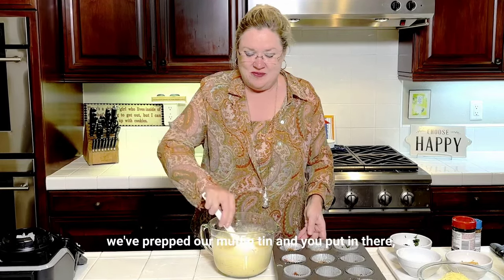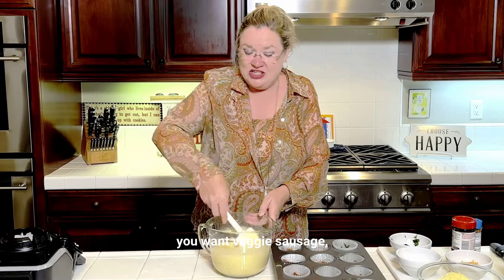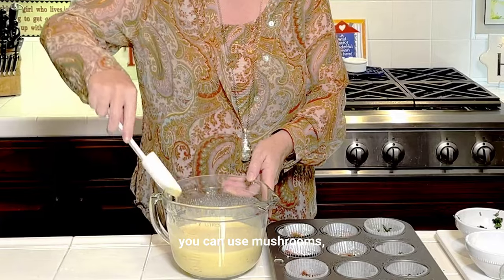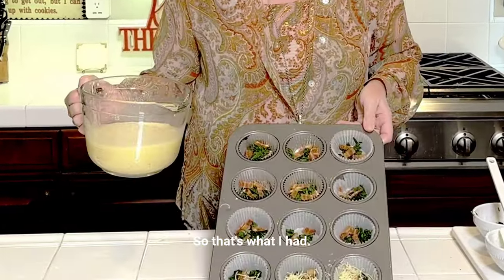Like I said, we've prepped our muffin tin, and you put in there whatever you like. You want veggie, sausage, whatever you like in your eggs. You can use ham, you can use mushrooms — whatever you like. Go for it. But I like spinach and bacon, and that's what I had.